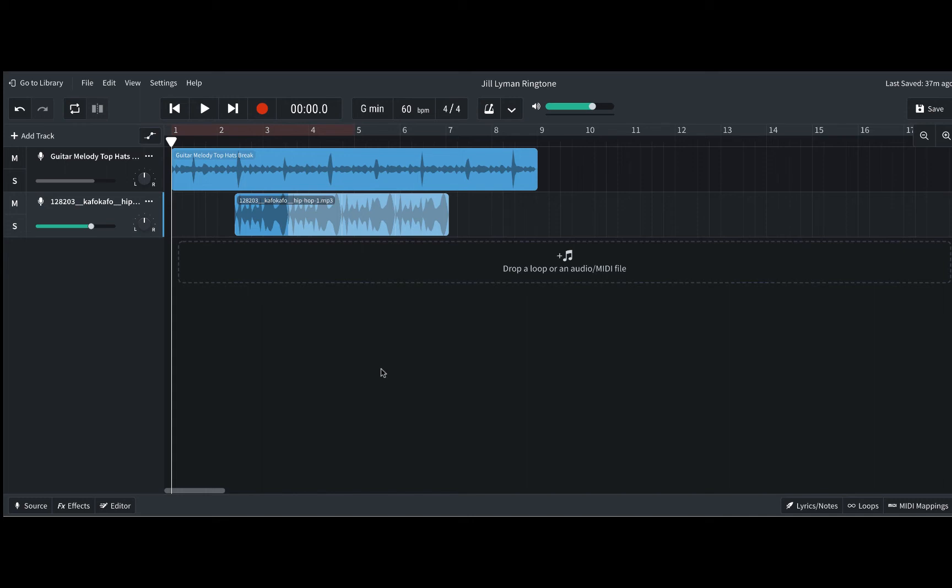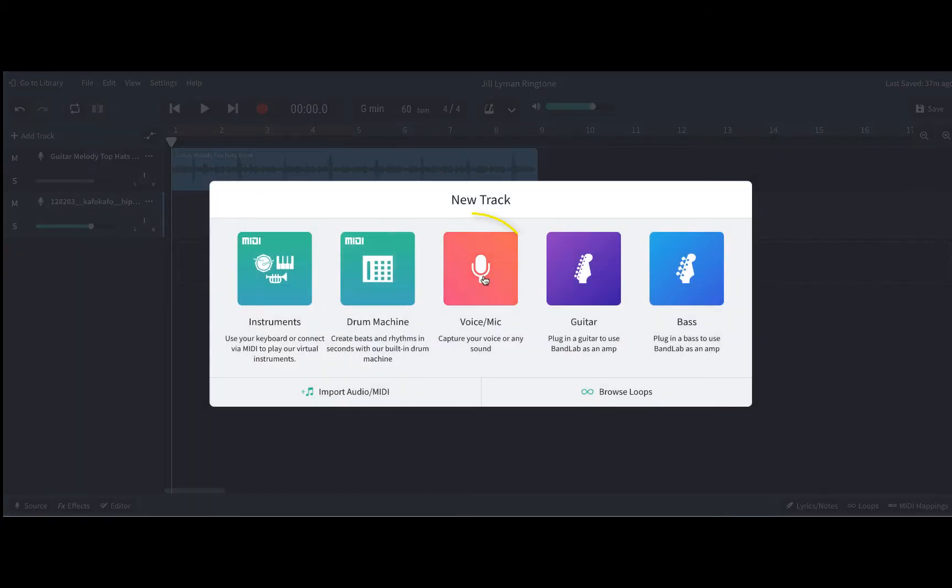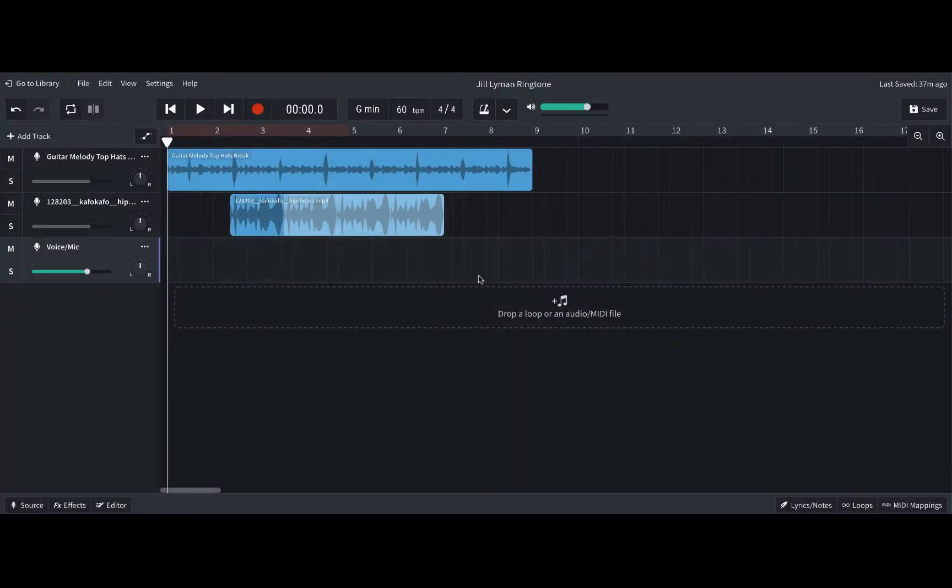In order to record on a single track in BandLab, you're going to click Add Track and choose the Voice Mic option. Then you have a Voice Mic track.